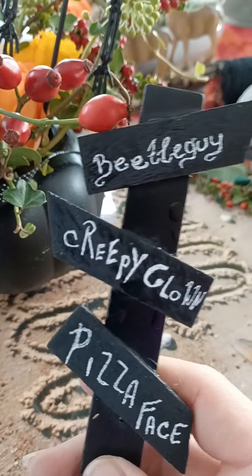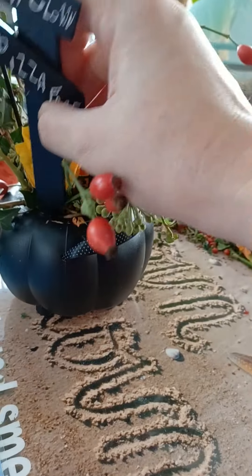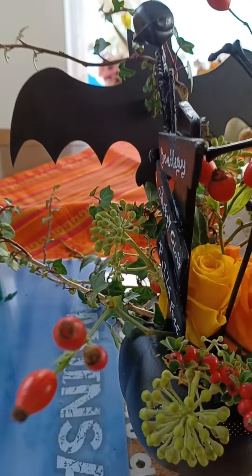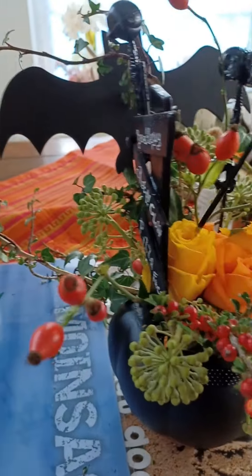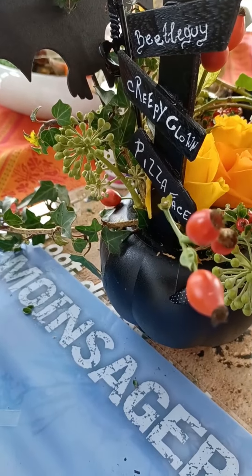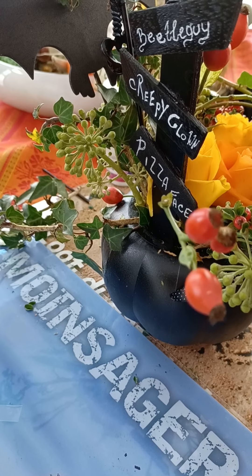I made this sign — it says 'beetle guy, creepy clown, and pizza face.' Everybody knows what we're talking about, right? Just need to put it in here somehow. I will probably rearrange everything a couple of times. I'm going to cut this down — it's too much, it's falling apart already. Yeah, that's better.